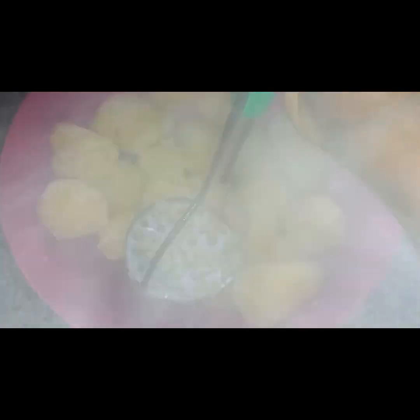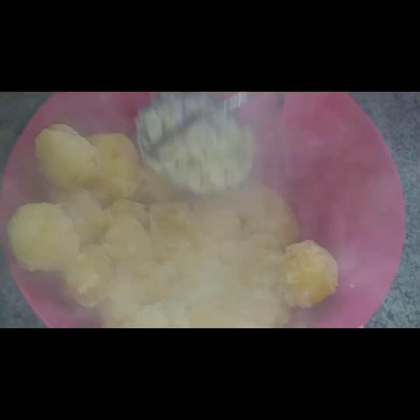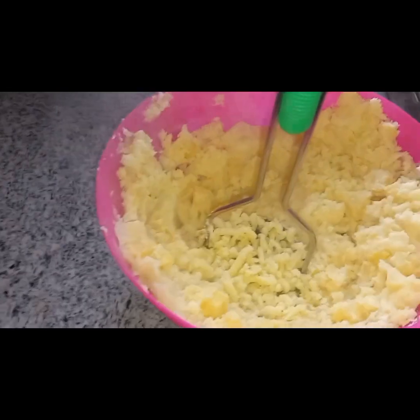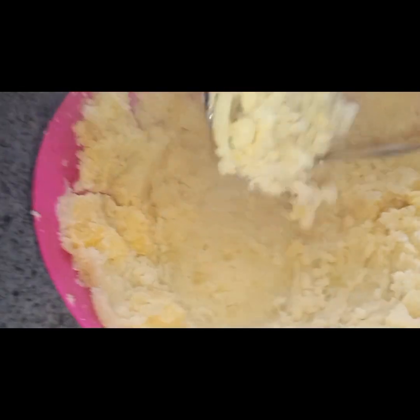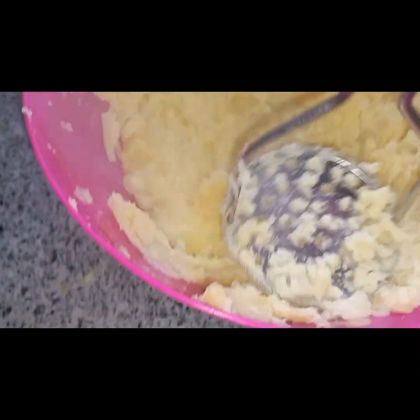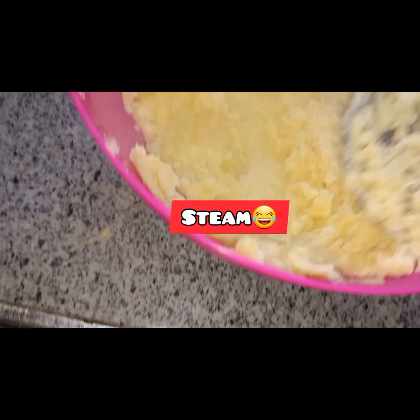I have this masher tool which I use to mash the potatoes. Remember they boiled for 15 minutes and now they are ready. This is tough work — you have to let them cook really well. This tool is a necessity; you need to get one to mash your potatoes properly.